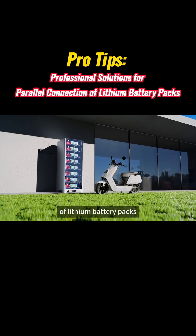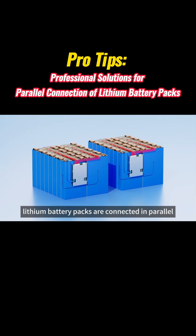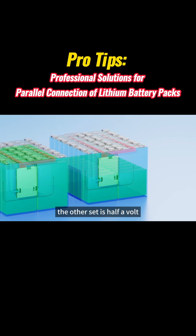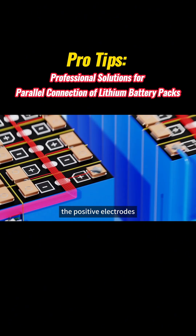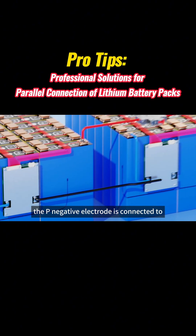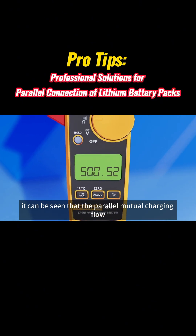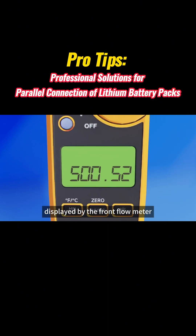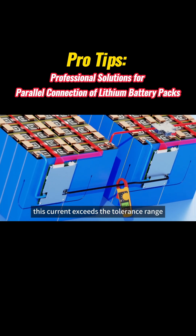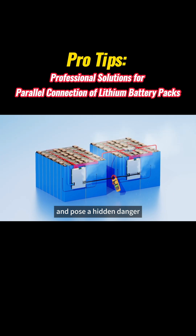How to solve the parallel connection of lithium battery packs in electric vehicles or home energy storage systems. Conventional lithium battery packs connected in parallel: one set is fully charged at 54 volts, the other set is half a volt less. When the positive electrodes are connected to positive and the P-electrode to P-electrode, the front meter detects that the parallel mutual charging current has reached about 500 amps. This current exceeds the tolerance range of the protective plate and the battery, and will damage the lithium battery and pose a hidden danger.